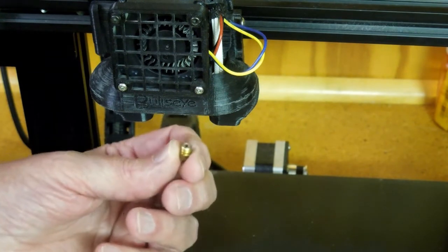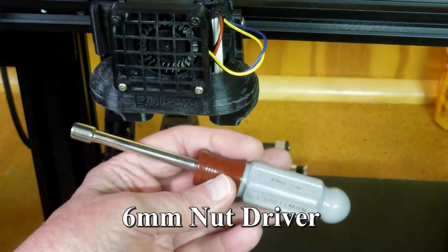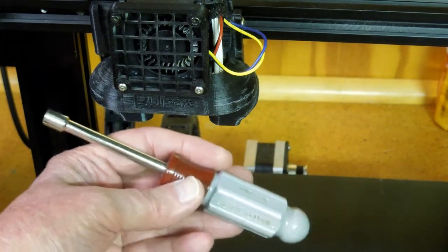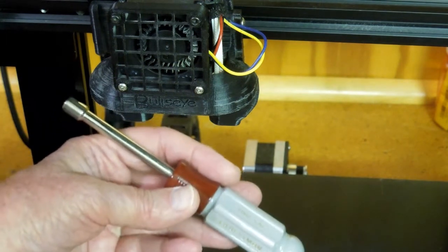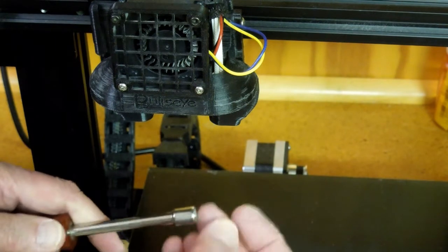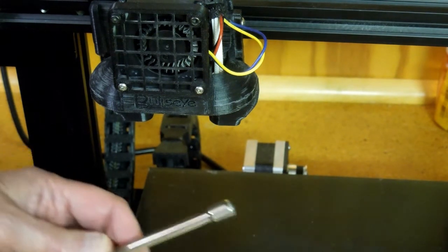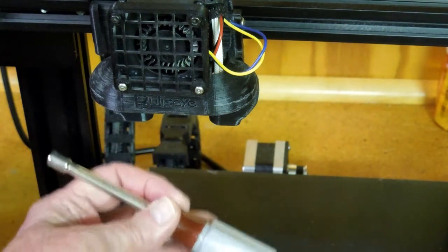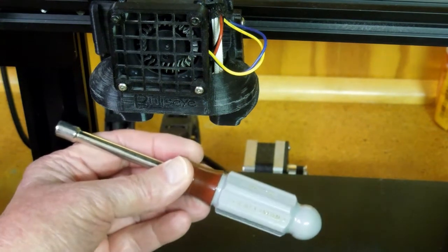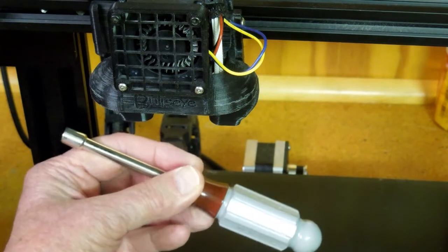The problem is when you take the nozzle out it's hot and hard to hold onto. I bought a 6mm nut driver — this is a Craftsman tool. Word of warning: there were 6 of these on the rack and only 2 of them would fit this nozzle; all the others were too tight. Remember, Craftsman is now owned by Stanley Black & Decker and you always need to be aware of a possible lack of quality control.